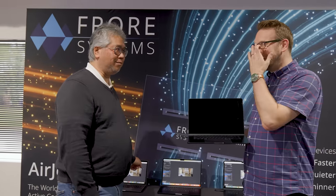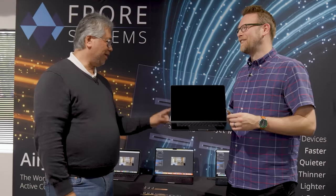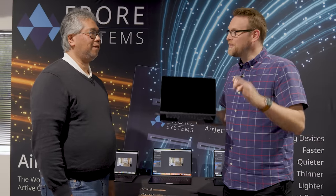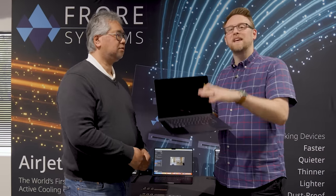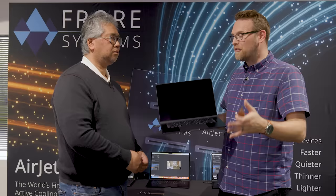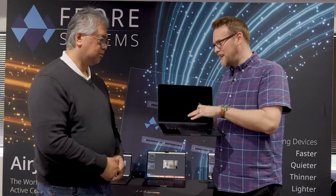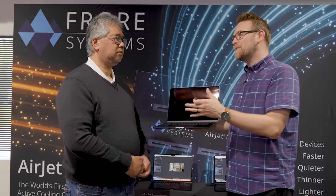It's night and day compared to the AirJet implementation. This is just a demo — they've taken off-the-shelf MacBook Airs to retrofit the AirJet system inside. They would get even more benefit out of working with Apple to implement it natively, but even being able to do it off the shelf without working with Apple engineers is already a big benefit.